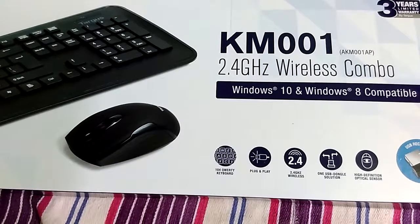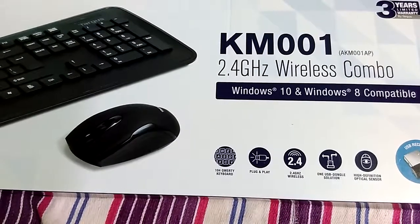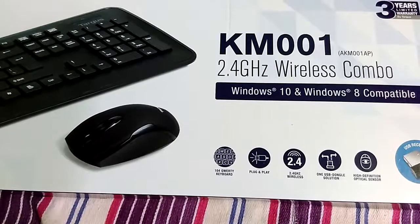Hello friends, welcome to my channel. Today I am going to review Targus's KAM-001 wireless keyboard and optical mouse, compatible with Windows 10 and Windows 8.